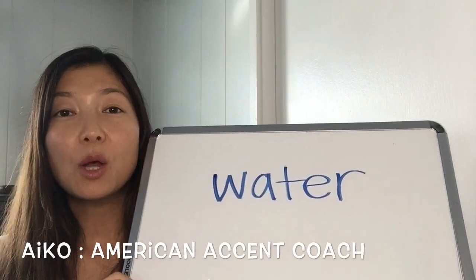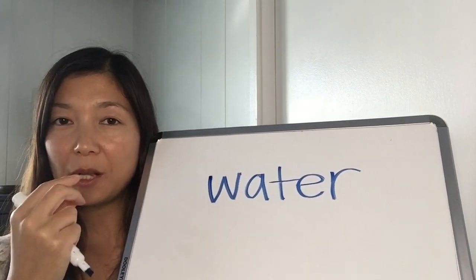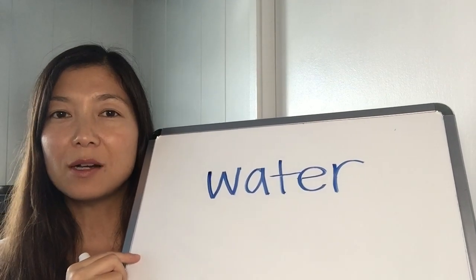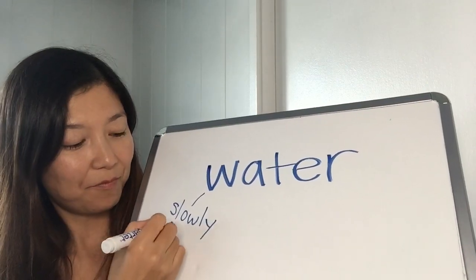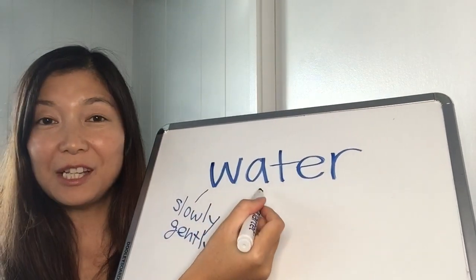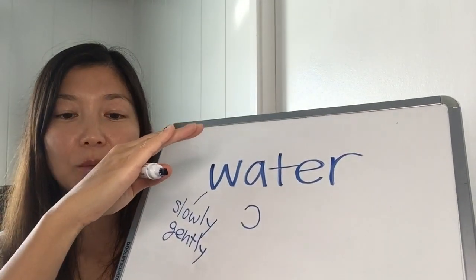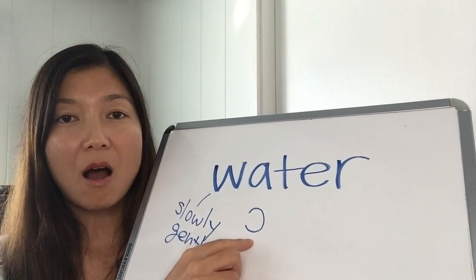In this video you're going to learn how to pronounce 'water'. For the W, you want to push your lips forward and pronounce the consonant slowly and gently — W. For the vowel, which is 'ah', you want to open your mouth and move the back of the tongue down so you have enough space inside your throat and pronounce 'ah'.